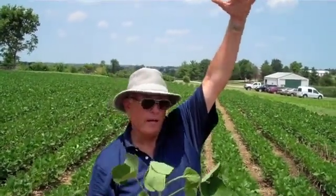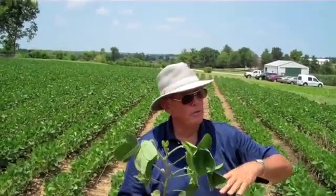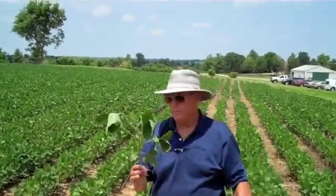This plant is going to keep growing vegetatively. How tall depends upon the variety, but I've seen them armpit tall on me. Most of them are waist-tall or a little bit better. These are what is known as indeterminate beans — they're going to grow, bloom, produce, grow, bloom, produce, and Mother Nature will shut it down this fall. So we're raising basically indeterminate beans.